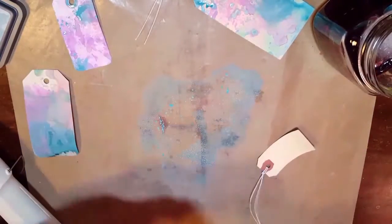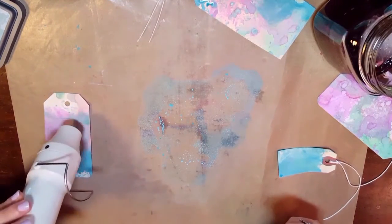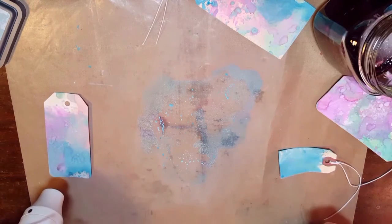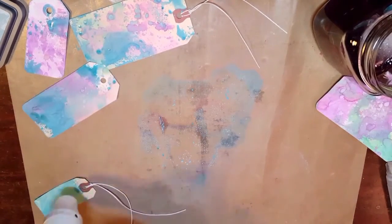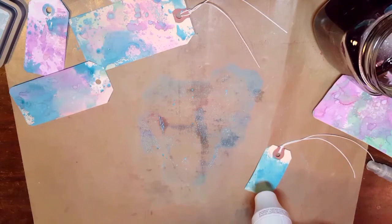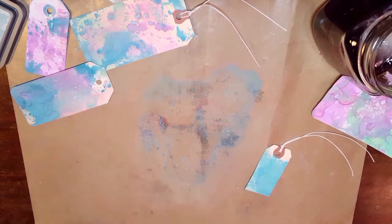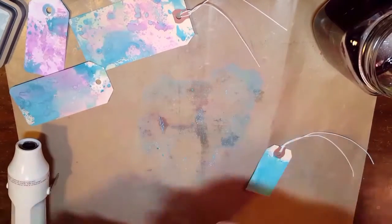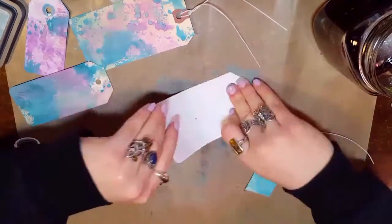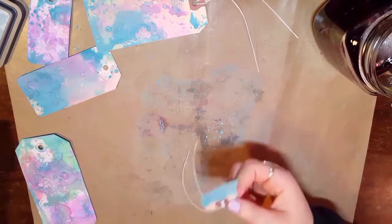I did try embossing with it, which you will see in a little bit, and that did work which was super cool. The hardest part really is knowing when to stop, but I really like that you can build the layers on top of each other. Because of the opaqueness, they don't all blend together — you can actually see the blue on top of the purple. Whereas if you did that with a normal ink pad it wouldn't look as good. I put a little too much blue on the craft sheet, so my tags ended up more blue than I thought they would, but that's okay.